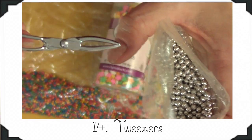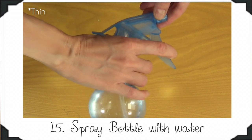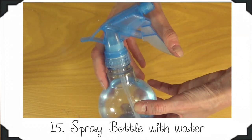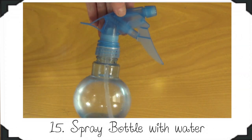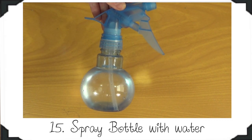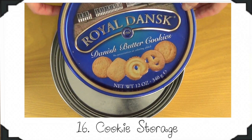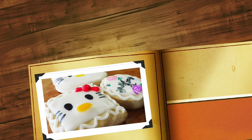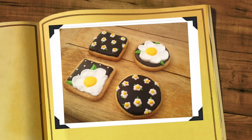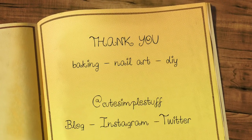Once my icing is done, I generally have to thin the consistency, and for that I use my water spray bottle. I just add a tiny bit of water and spray until I have the consistency I'm looking for — it gives you more control over how much water you put in your icing. And the last thing is where I store my cookies once they are decorated, or sometimes when I'm decorating them for later. So this is it for the cookies. Thank you so much for watching — don't forget to give this video a thumbs up, share it if it was helpful, subscribe for more, and I'll talk to you next Friday for the cupcake essentials. Bye guys!